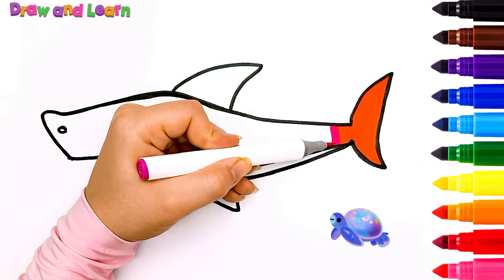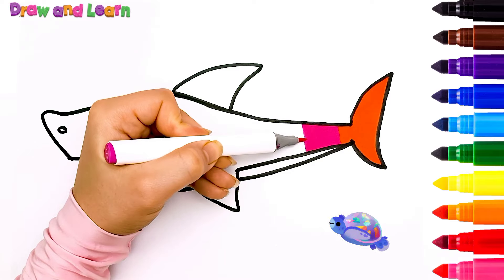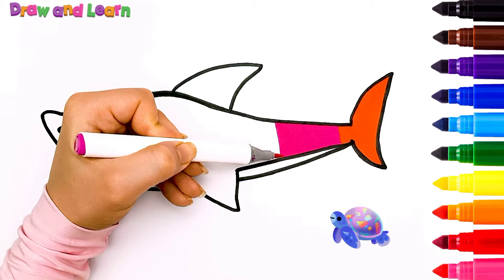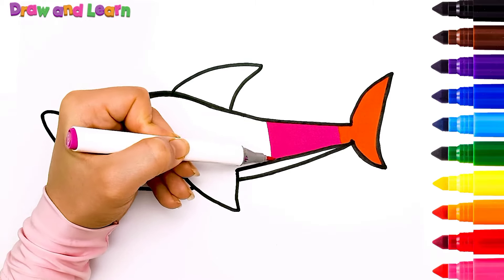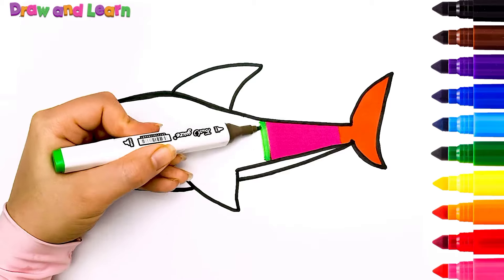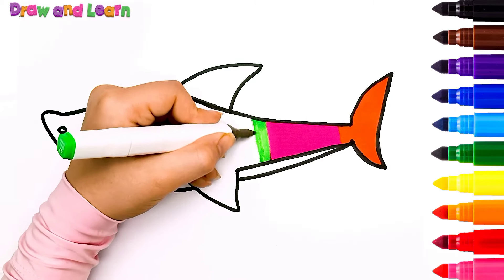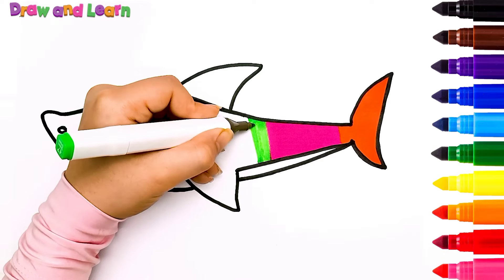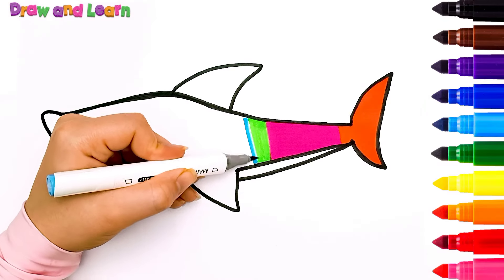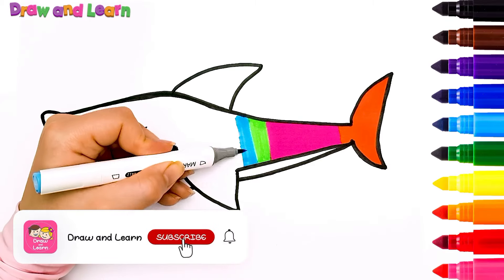Now I like to use pink color! I like to have a colorful shark! What about you, kids? Let's use a green color! Do you like blue color? So beautiful! If you like our video, please subscribe!